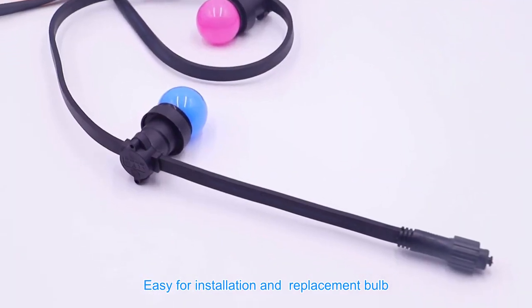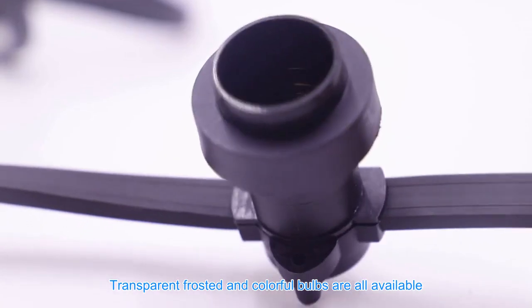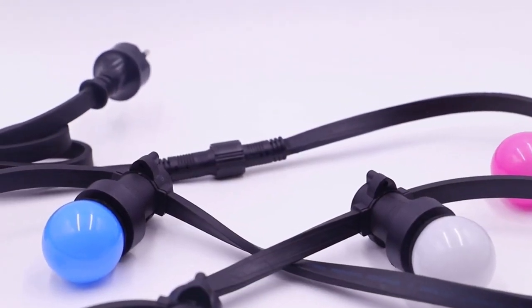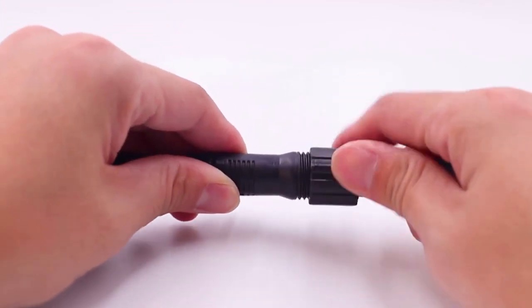Easy for installation and replacement. Each string is connectable. Transparent, frosted, and colorful bulbs are all available. Waterproof effective — IP44 and IP65 — which can be safely used outdoors. It can be used for weddings, parties, home, and garden.